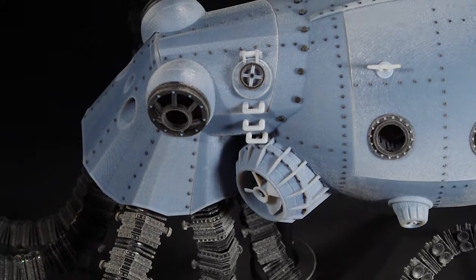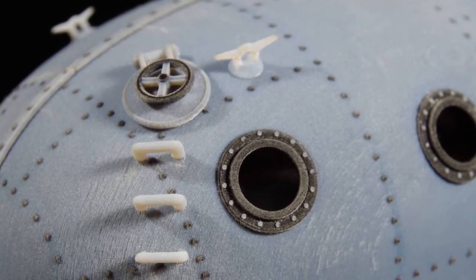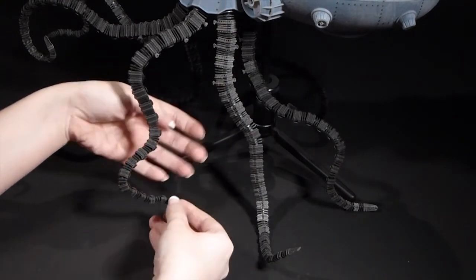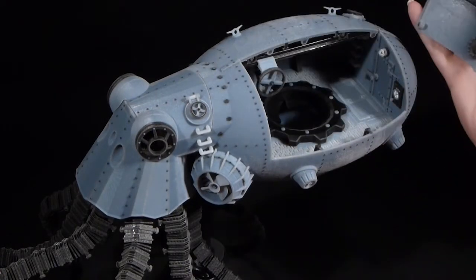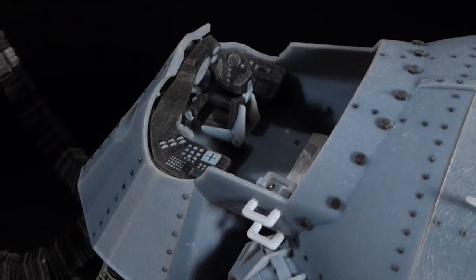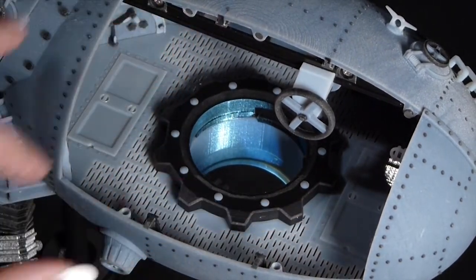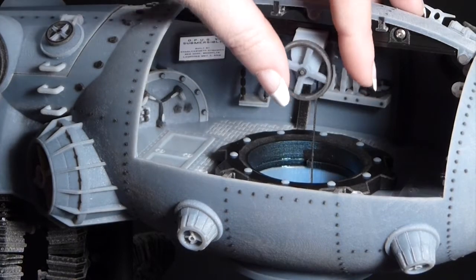The completed model has a host of features replicated from the actual submersible. The tentacles, used for moving or gathering salvage materials, can be posed dramatically thanks to a flexible rubber core. Magnetic body panels can be removed to reveal the interior, including a detailed cockpit with the advanced sonar system used for locating salvage. A functional moon pool allows divers easy access to the hold area.